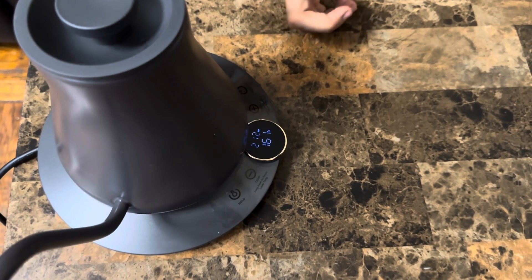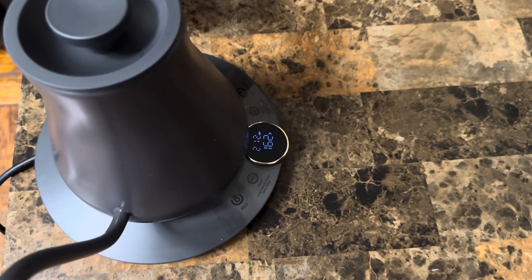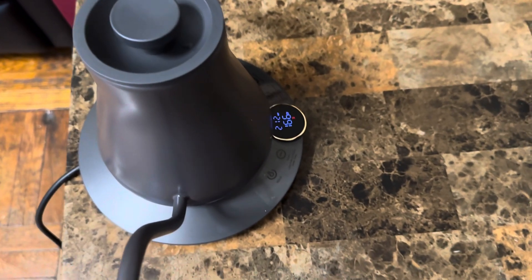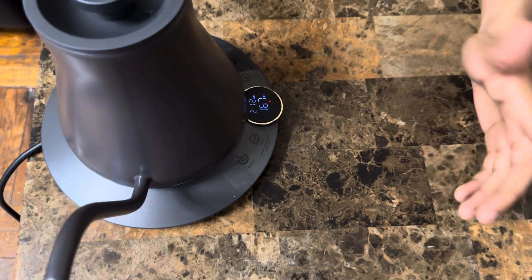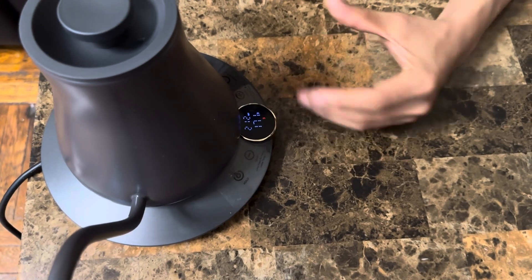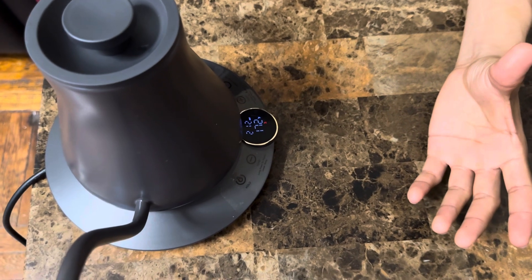Overall, very very cool. I love that you can control the temperature — I love this technology. Depending on how hot you want your water and what you're using it for, they give you the option to control that temperature.